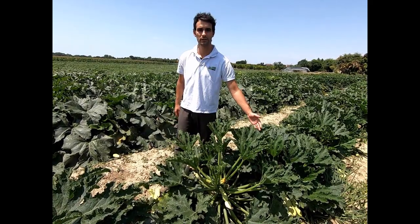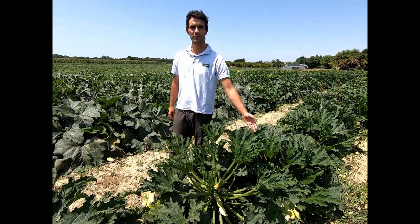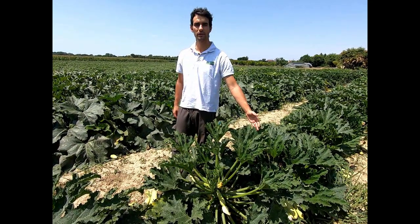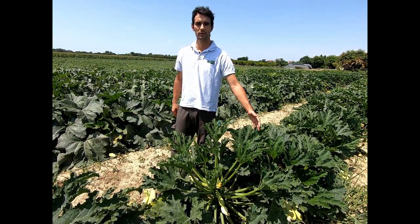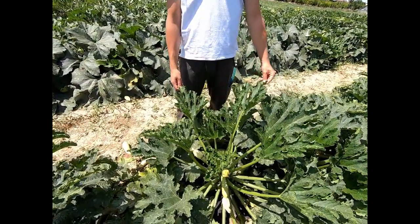The variety is CRX 90176 F1. It's a variety suitable for transplant at end of winter, spring, or summer. As we can see, the plant is upright and self-standing.